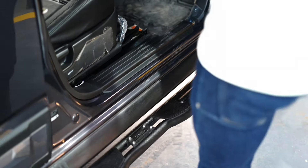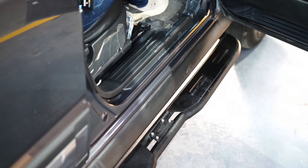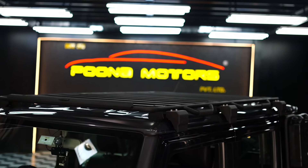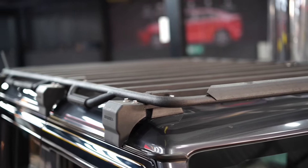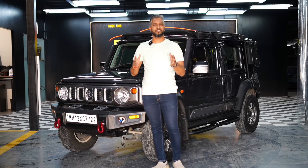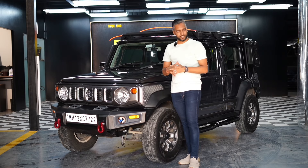We've installed side steps on it. On these side steps, you can put some stuff or if you need to clean the car, you can also climb up. Along with that, behind the big bumper, we've installed a carrier. This long carrier goes from end to end, so you can install and secure many things. You can tie items with bungee rope and take enough cargo material with you. As you know, there are a lot of space issues in the Jimny.